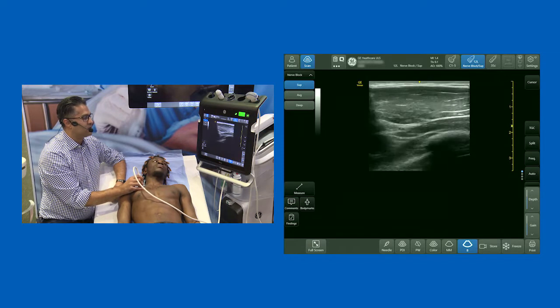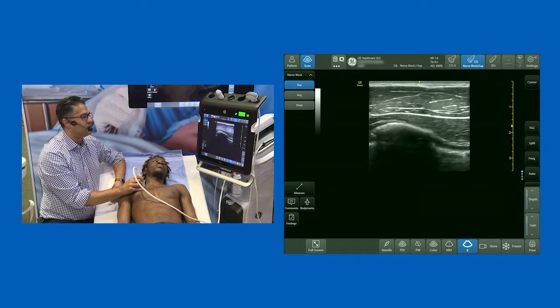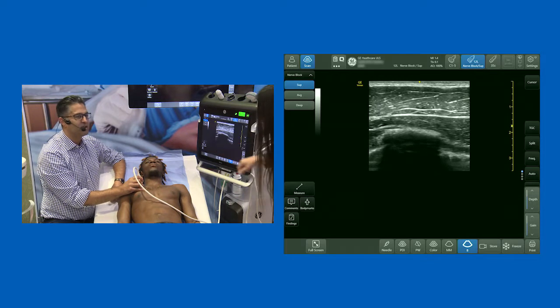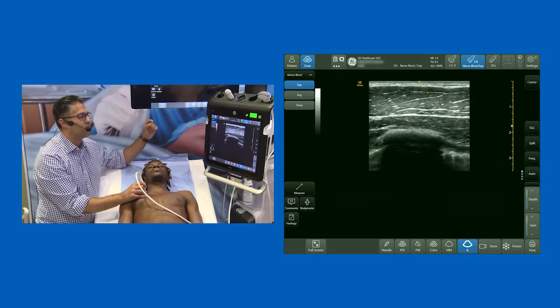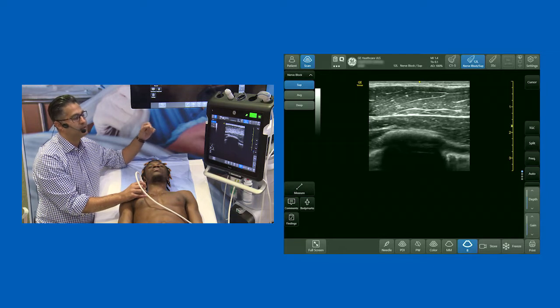As I start to scan down, the first thing you notice is a bright white structure with a dropout artifact below it — that's rib number two. And above and below rib two, you've got a bright white line that's moving with respiration. I know you guys have all had a POCUS demonstration already, so you know that structure is the pleura. So at this point, we've got pec major, pec minor, rib two, and the pleura.